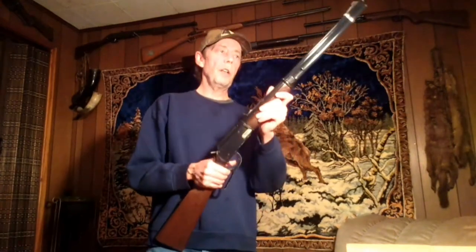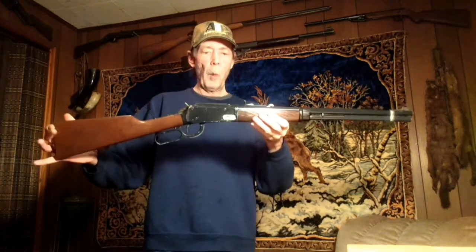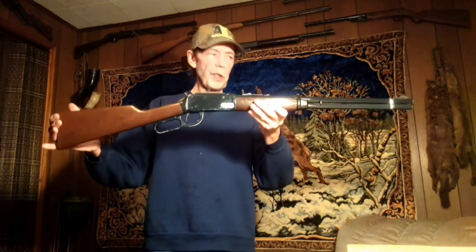Today we're going to take a look at the Daisy 1894, modeled after the Winchester 94. They did a great job on it — it's the same size and it pretty much looks exactly the same.